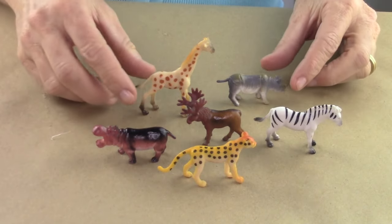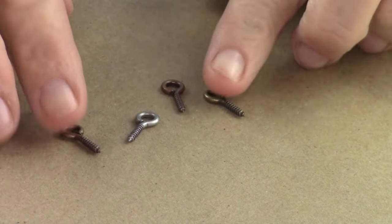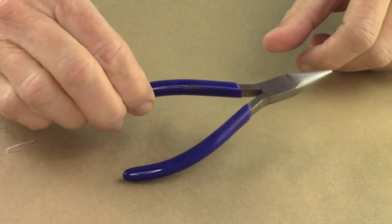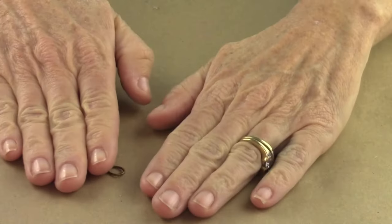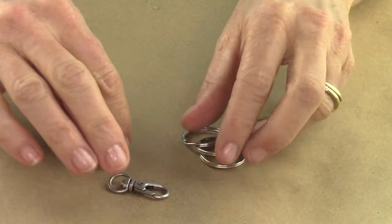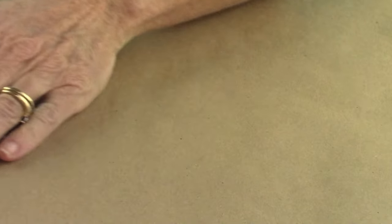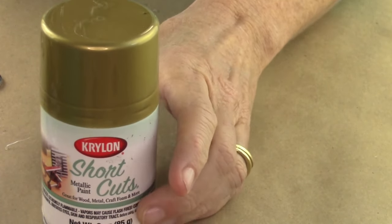What you'll need for this project are plastic animals, little eye hooks, pliers, large jump rings, and key chain holders. I have a couple different choices — this one's a little more extravagant, and then these other ones are the basic kind. And spray paint — this is a gold metallic spray paint.